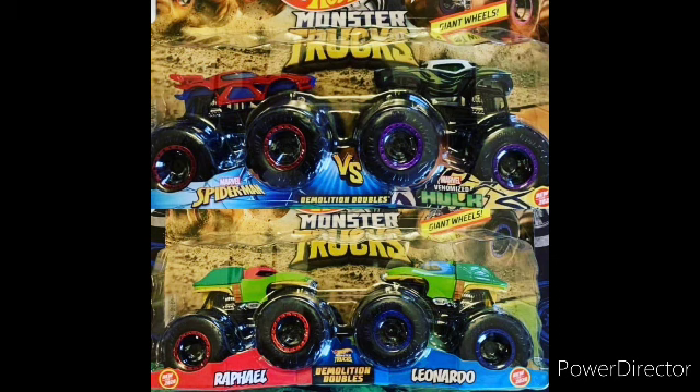Thank you guys so much for watching. Let me know in the comments down below what you think about these trucks. I think they're great, and I'll see you guys next time. Like, subscribe — peace out, Firestorm out.